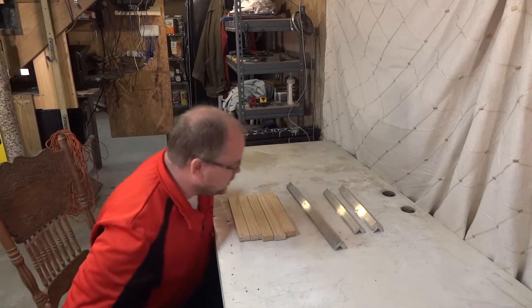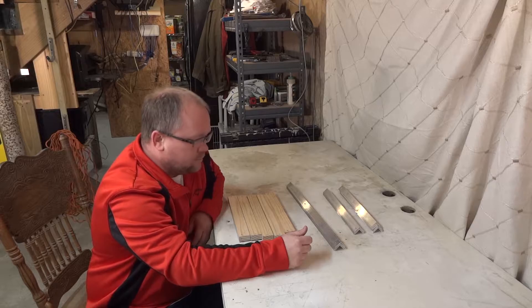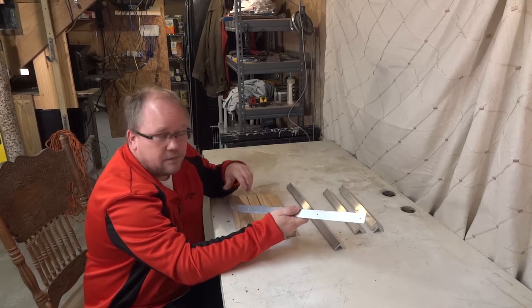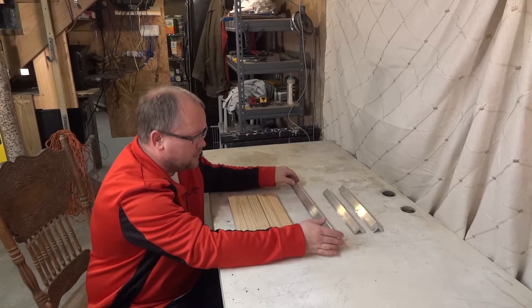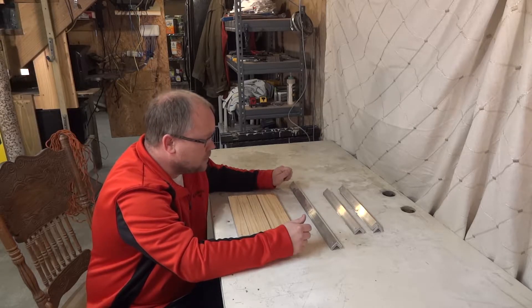We're going to be putting together a mining rig, the frame part of it. This rig was actually already put together but I decided to make a video, so I totally took it apart and now we're going to put it back together. That's why some things are already drilled. But the concept's the same today — we're just going to put together the frame and then I'll make another video of putting all the components back into it.